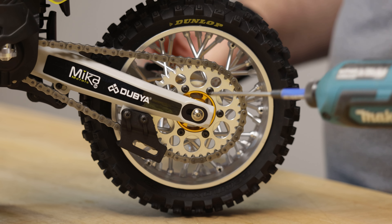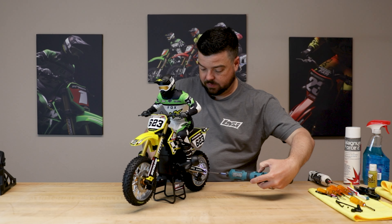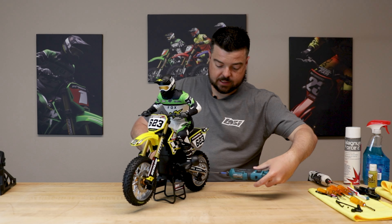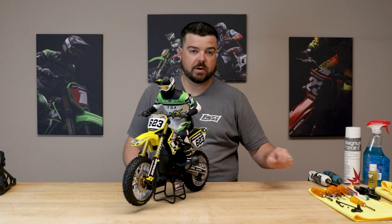This is a nylock nut, so no need for thread lock. Get everything aligned and tighten it down. Our titanium axle set is installed and ready to go.